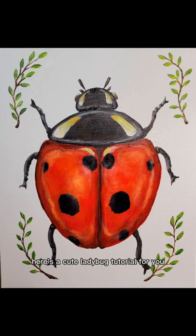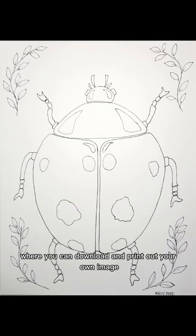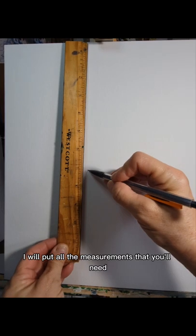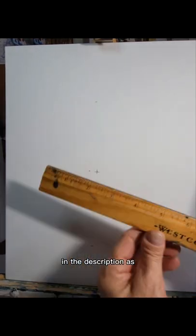Hi everyone, here's a cute ladybug tutorial for you. I would rate this as an easy skill level. You'll find a link in the description to a Pinterest page where you can download and print out your own image. I will put all the measurements that you'll need to lay this out on your paper canvas in the description as well.